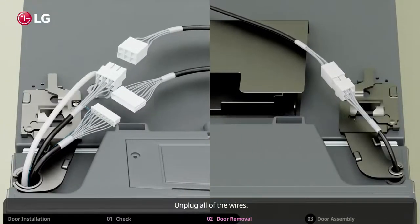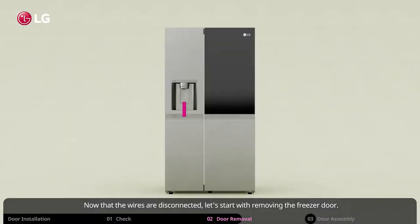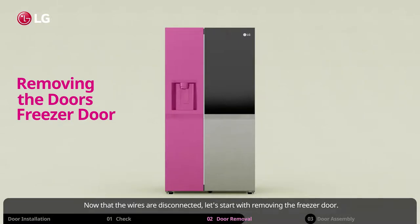Unplug all of the wires. Now that the wires are disconnected, let's start with removing the freezer door.